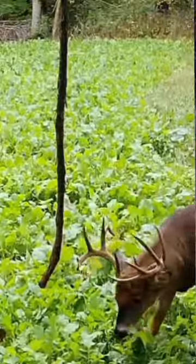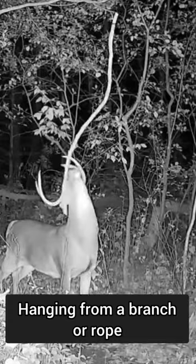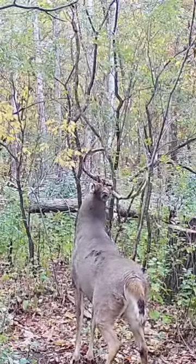Flat surface, branch or vine about 6, 7, or 8 feet long, hanging from a branch — not connected to a branch or a line between trees.